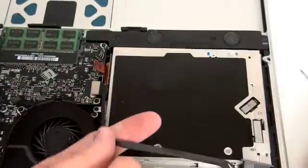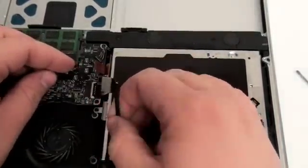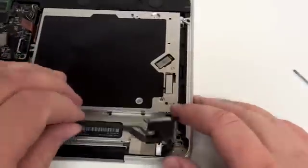Now, disconnect the eyesight and airport cable from the logic board, and set this cable aside.